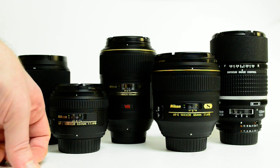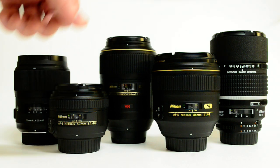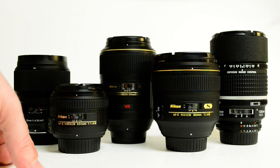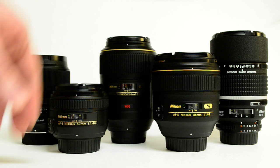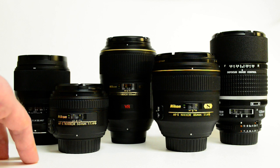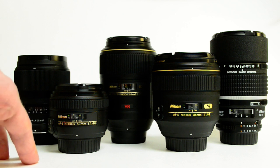Now, camera manufacturers again and the third-party manufacturers are stepping up the quality of the prime lenses that you can get. When measured — sharpness in the corners, color aberrations, coma in the corners, all the flaws a lens can have — prime lenses are still substantially better than even the best zooms. If you ever look at one of those lens tests that compare many different types of lenses, prime lenses are always far superior.